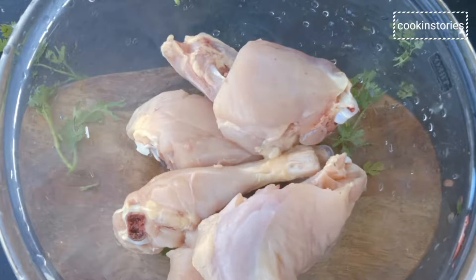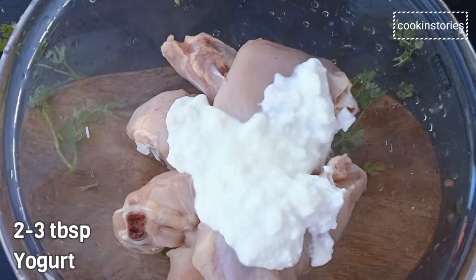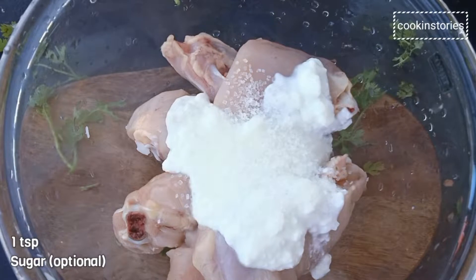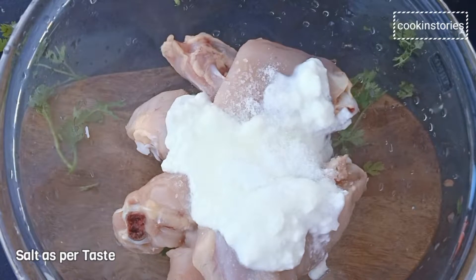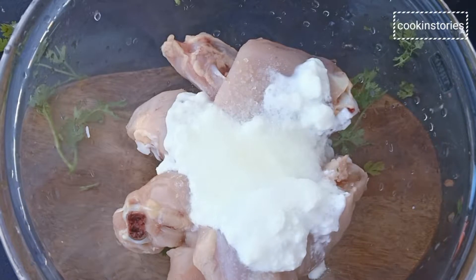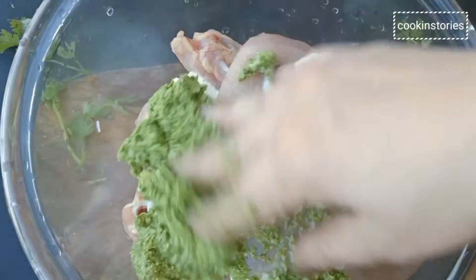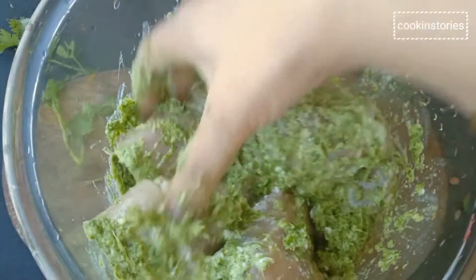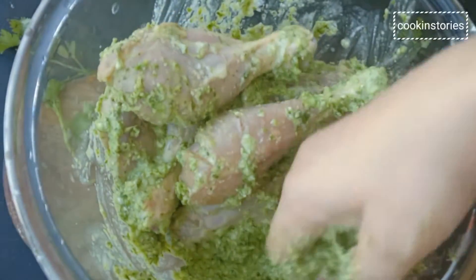Now add two to three tablespoons of yogurt, one teaspoon of sugar, and salt as per your taste. Then add the masala paste which we made just now. Mix everything well so that the masala is coated with the chicken pieces, then marinate for 10 to 15 minutes.